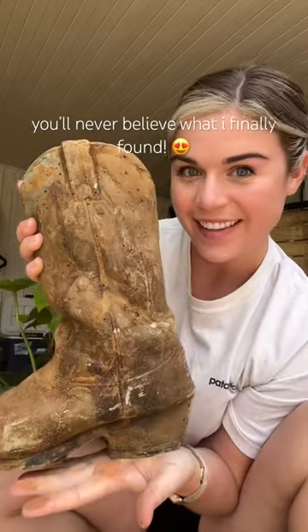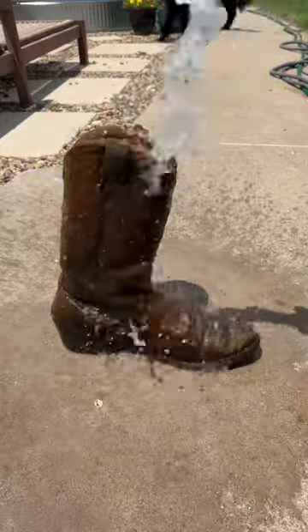You guys will never believe what I found — a ceramic cowboy boot planter. I have wanted one of these for so long, and yesterday I hit the jackpot.